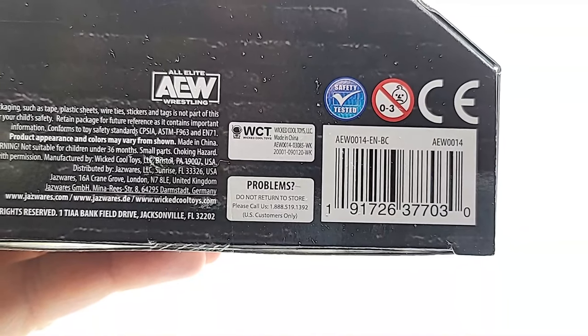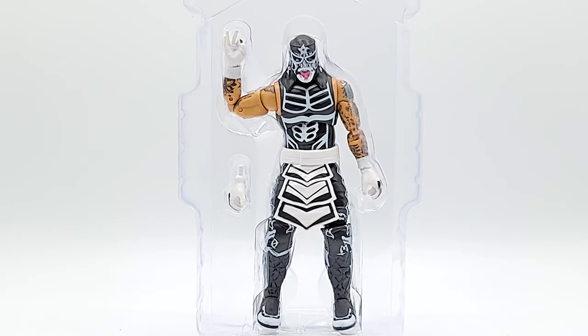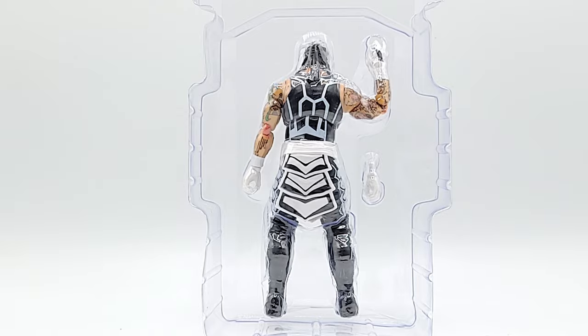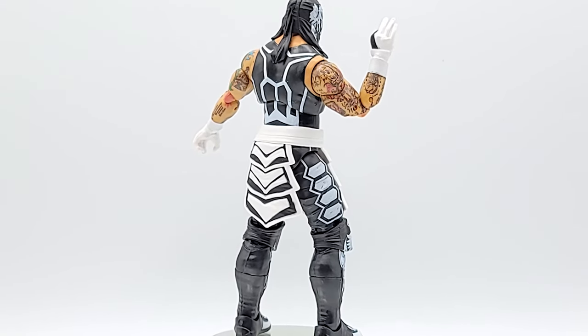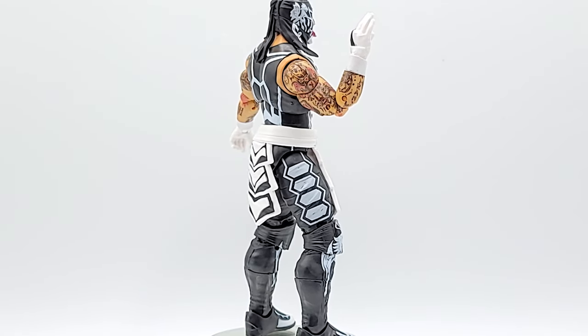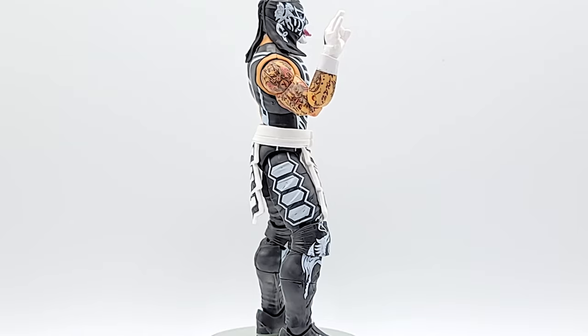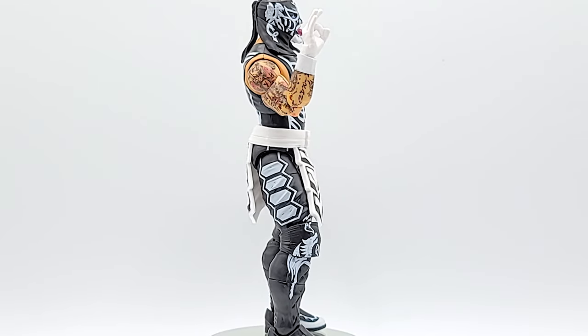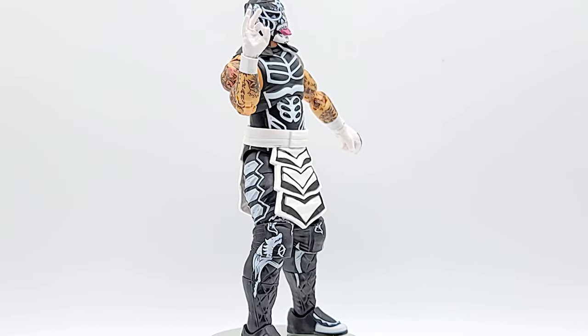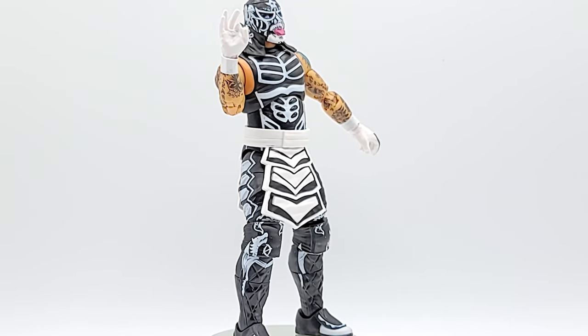Here's the barcode if you need it. There he is in his case — you can see he doesn't come with accessories except for that one open hand. The outfit looks great. I see a lot of paint blemishes — the white paint they use seems like it chips off pretty easily, unless they wanted that wear-and-tear look, but I don't think they did. Beyond that, it looks fantastic.